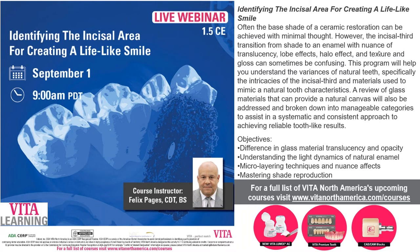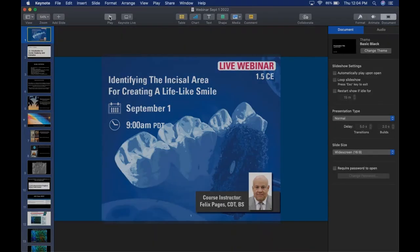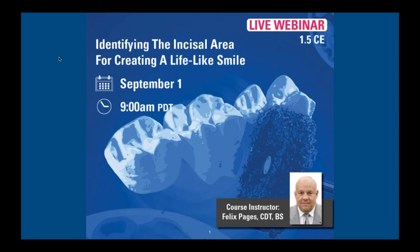During that time Felix traveled and taught courses in many parts of the world, presenting at many domestic and international meetings. Felix is a founding member of the ISTC and was the first keynote speaker for the group. In 1983 he was invited to speak at the first Quintessence Ceramic Symposium, and in 1984 he received the FDLA Crowning Achievement Award in 2011. Felix is currently a key opinion leader for Vita North America and America Dental Group.